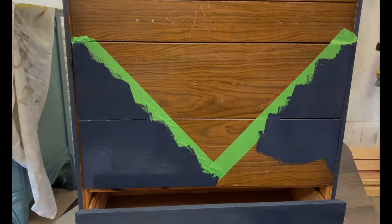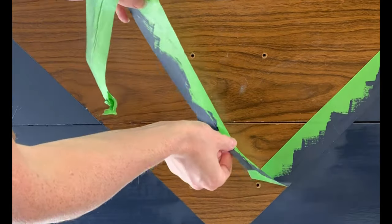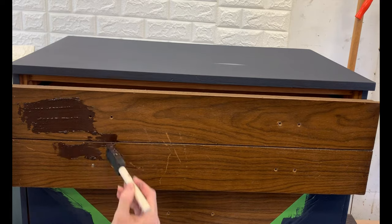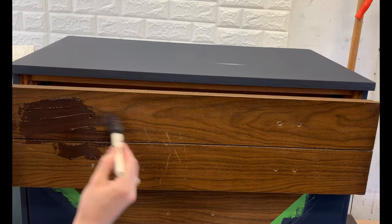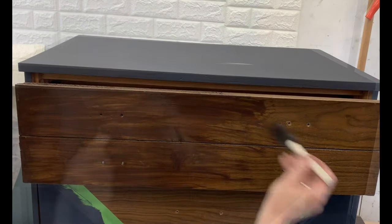After the paint dried, I taped off the bottom where I had just painted so I could stain inside the triangle. Since this piece was laminate, I used gel stain and applied it with a foam brush, then did dry brushing to make it look like wood grain.